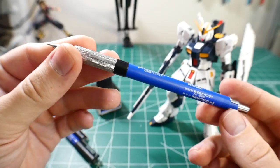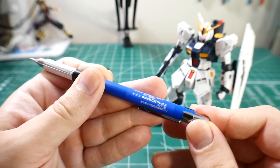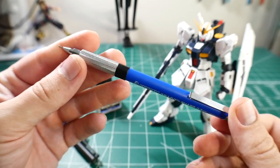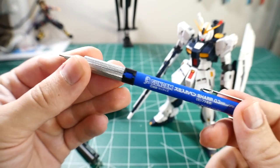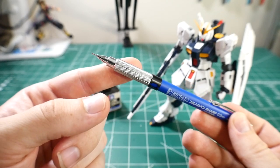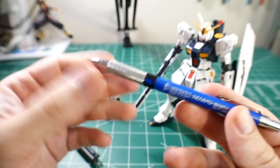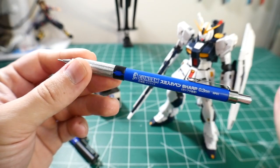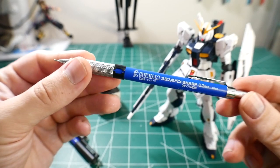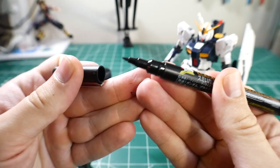I also have this mechanical pencil — it has an eraser at the tip. Honestly you could just get a regular mechanical pencil, but I bought this to test it out and it works wonders. I've mostly used it with painted white kits because it's easier to maneuver on white than other colors. For actual regular plastic, I definitely wouldn't use this approach.